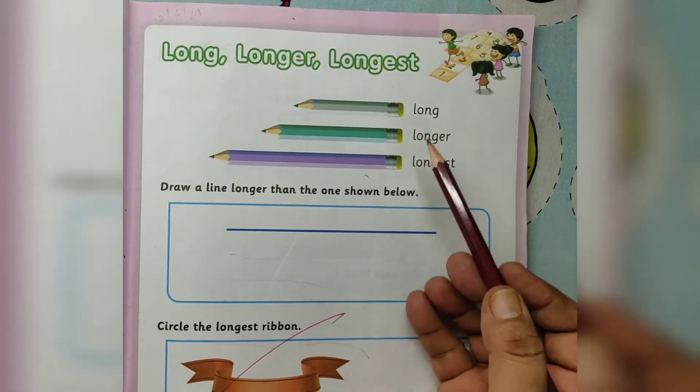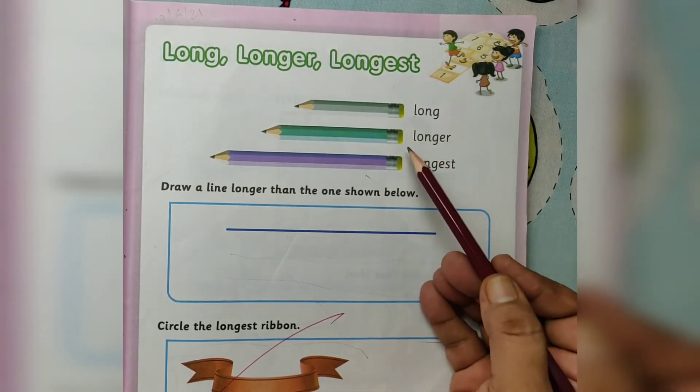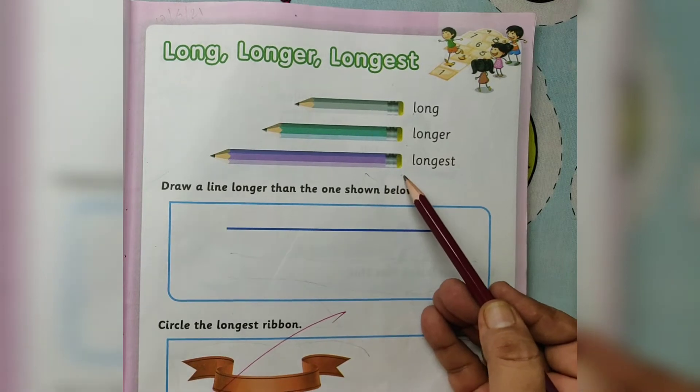Long, longer, longest. Long pencil, longer pencil, longest pencil.